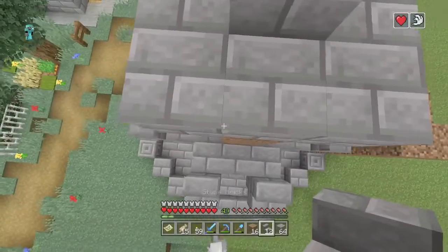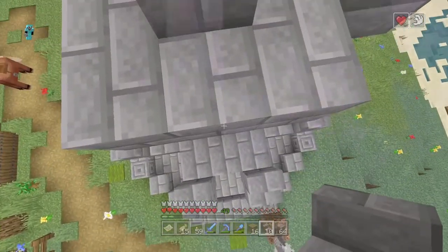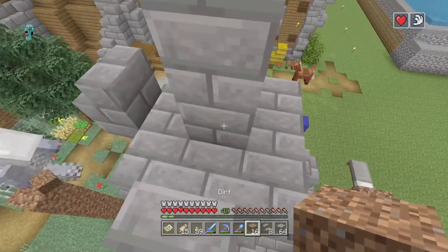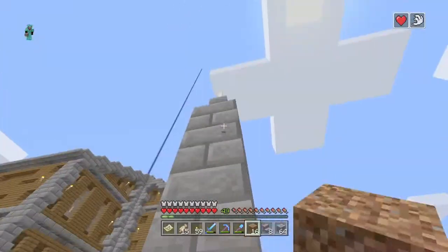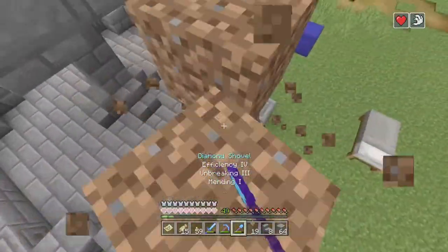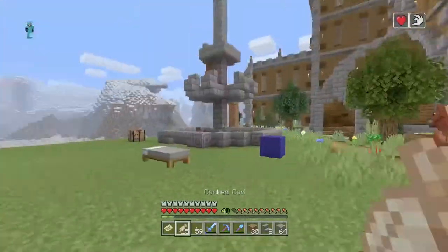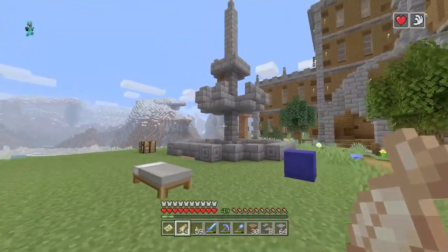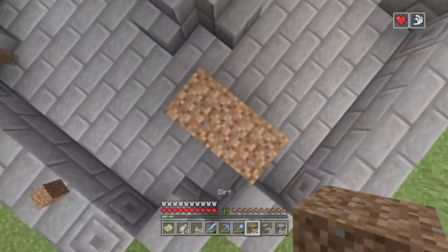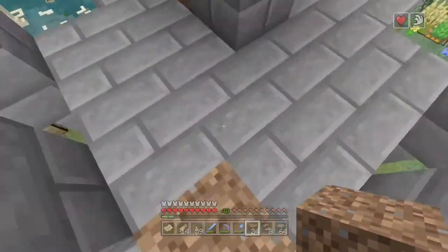And then with the stairs, instead of on the sides we're gonna put them just like this into the middle. And if we've done it properly there should be one, two, three, four, five, six — there should be six. Now just to make sure I'm gonna look at the proportions and maybe we could change it just a little bit. I'm thinking since there's actually four — like there's a four block difference — there's only three here, so I think we should go one more.